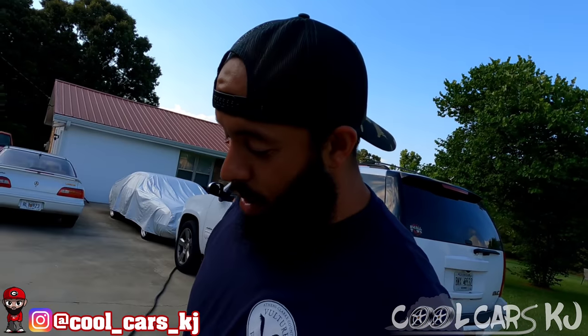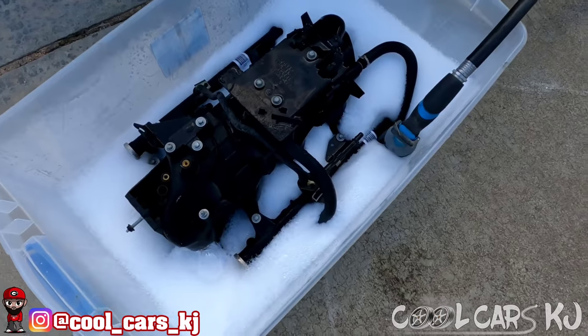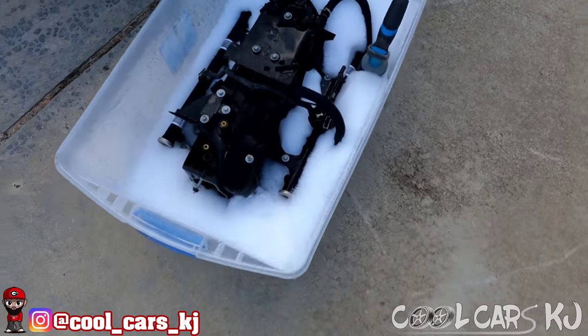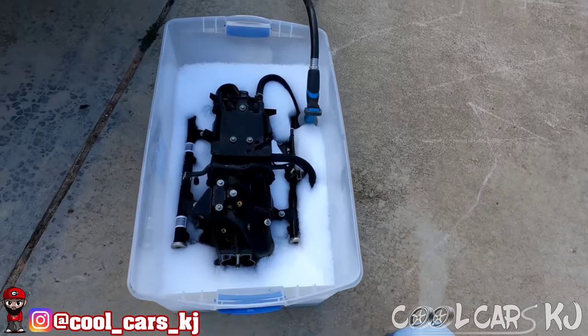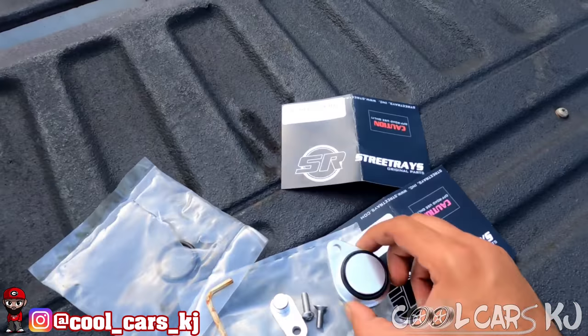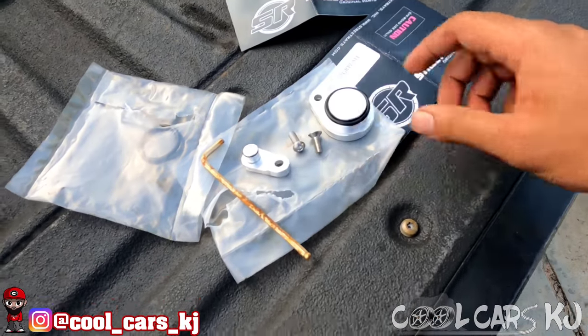What it do, what it do man, we in this thing after work on a Thursday trying to get 700 done. Progressed a little bit - we're giving the intake a dawn bath. Y'all know that Dawn Platinum, it's pretty good stuff.